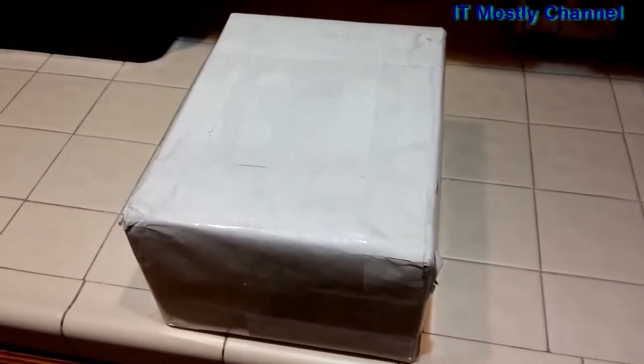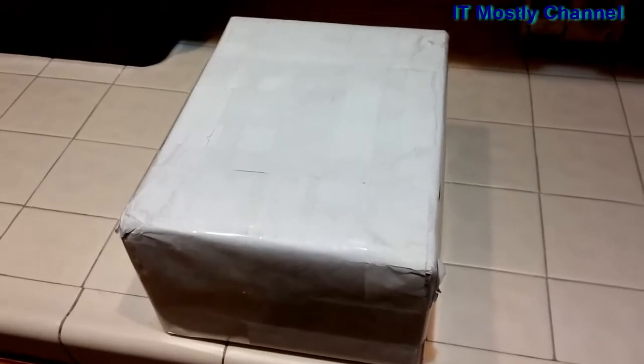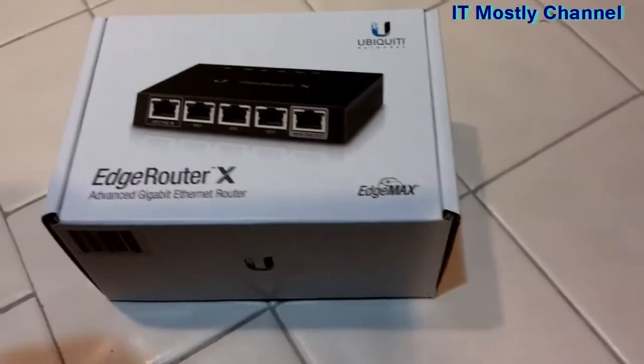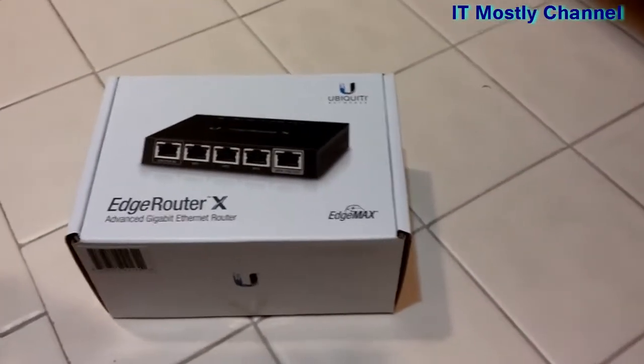It's a box, but it's a box that contains something fun. Let's get to opening up this thing. We got the little box out of the big box, and what you see in here is the Ubiquiti EdgeRouter X.